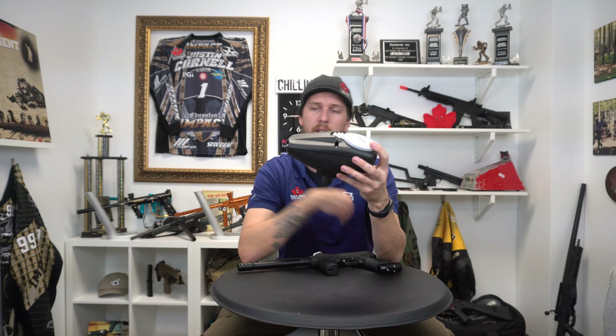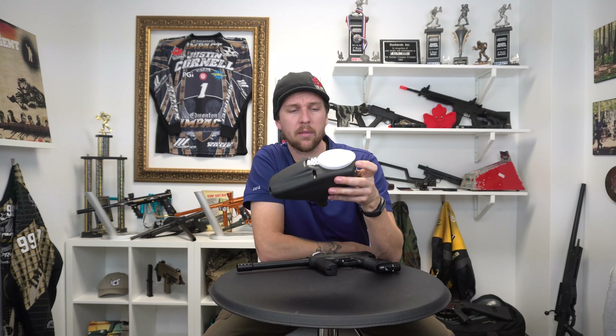It's even aerodynamic. Look at it — you're going to cut through the wind like crazy, there'll be no resistance at all. Stop rambling. Get back to the task at hand.